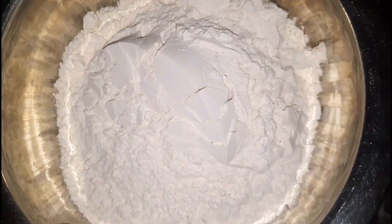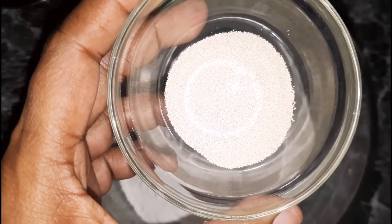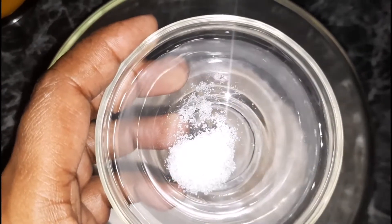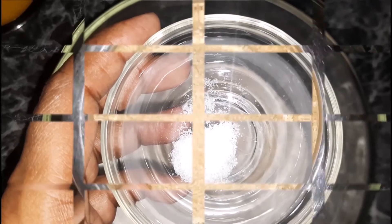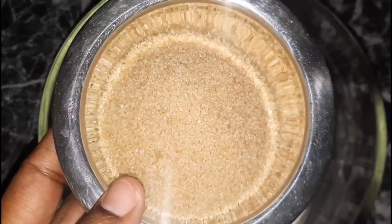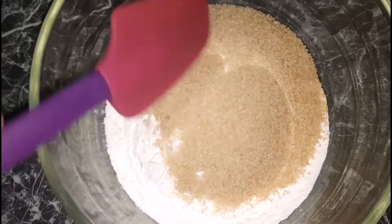To my bowl I'm going to start off with my flour, yeast, salt, and because this bread is on the sweeter side I'm adding in sugar. Once all of these have been added I am going to mix it until well combined.